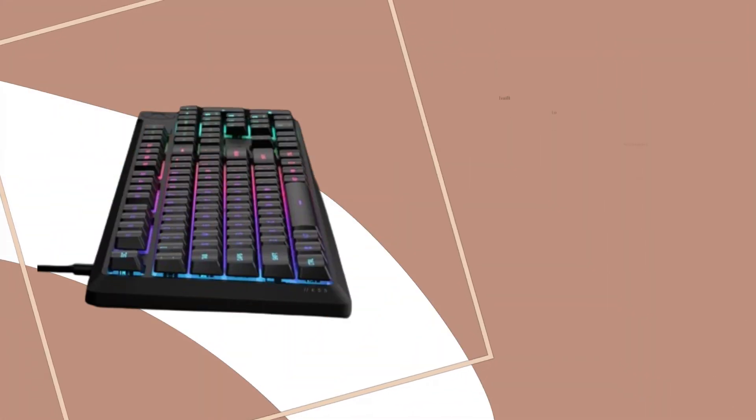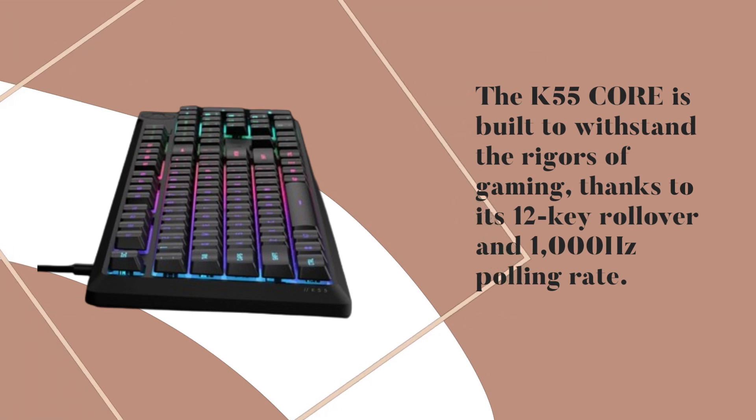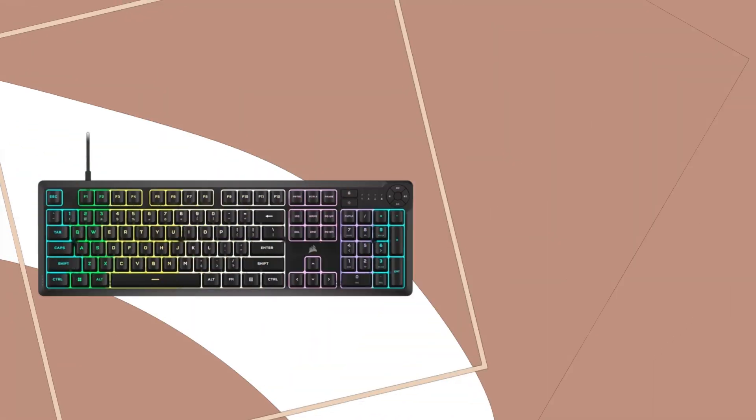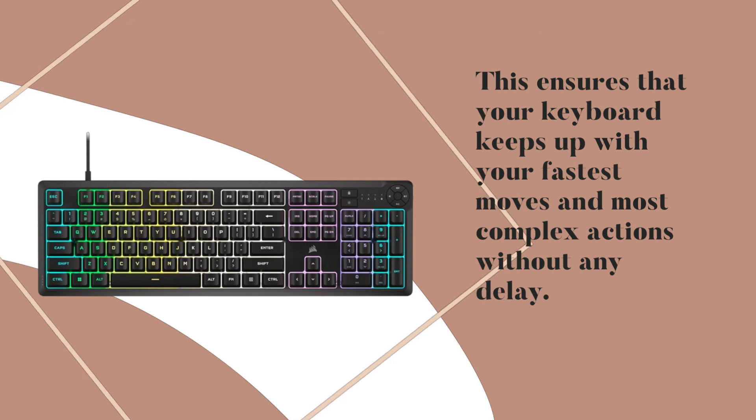Now, let's talk durability. The K55 Core is built to withstand the rigors of gaming, thanks to its 12-key rollover and 1000 Hz polling rate. This ensures that your keyboard keeps up with your fastest moves and most complex actions without any delay.